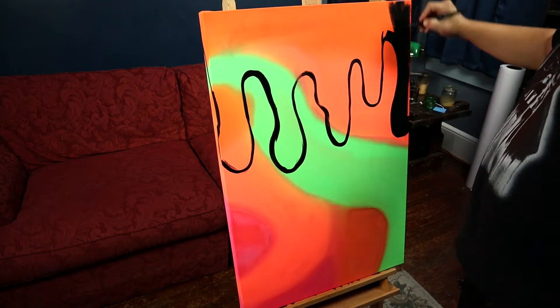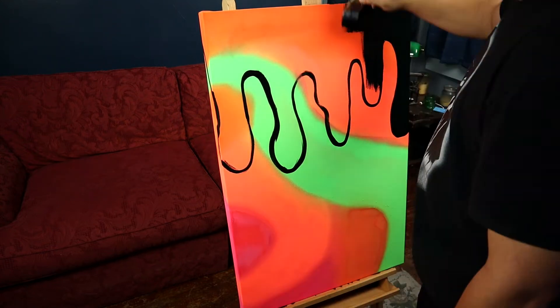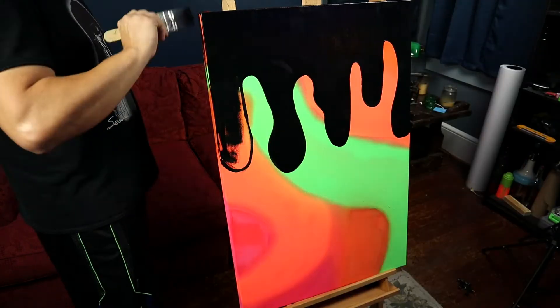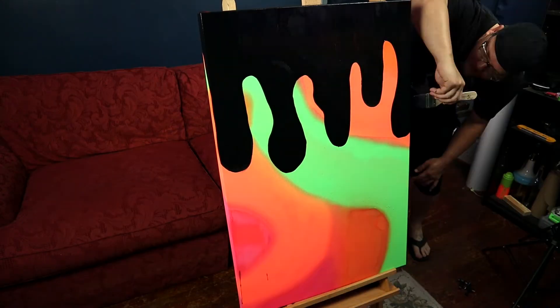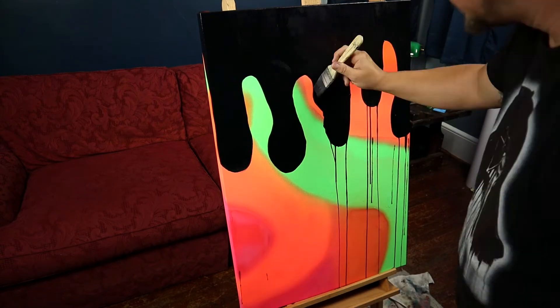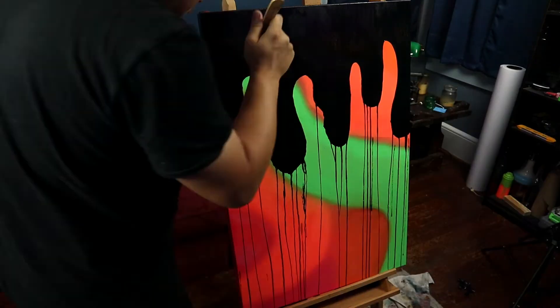Since I made a mistake on the first canvas, it changes the entire project. I'll need to do the same drip for each canvas. I don't want to have just one with drips and the other two without — I want them all to match. I actually like how the drips are adding to these paintings. I feel like it gives each canvas a little character. So this turned out to be a happy accident.